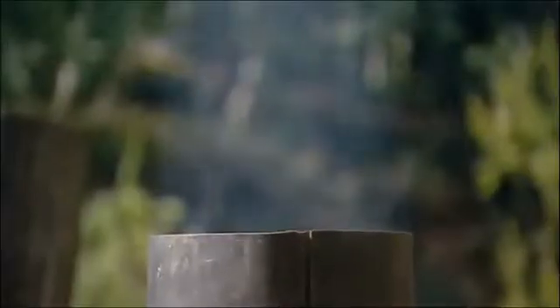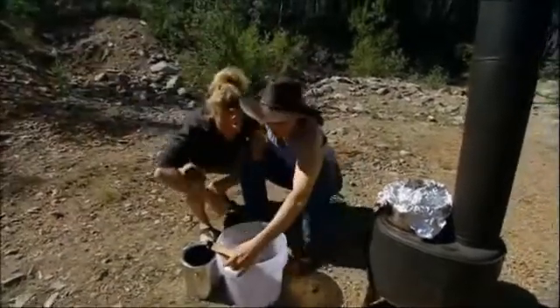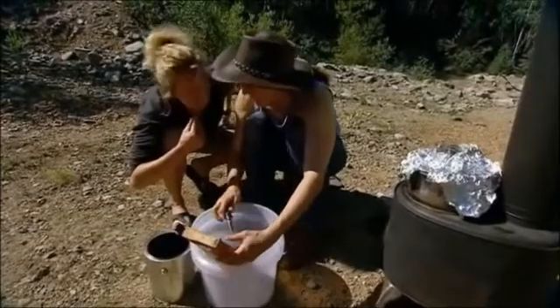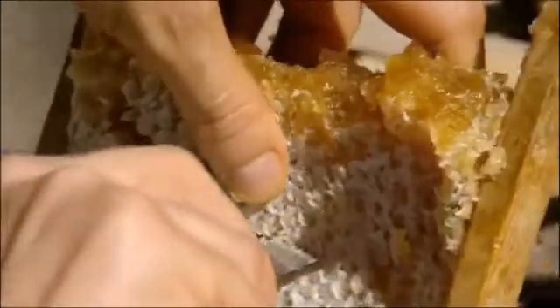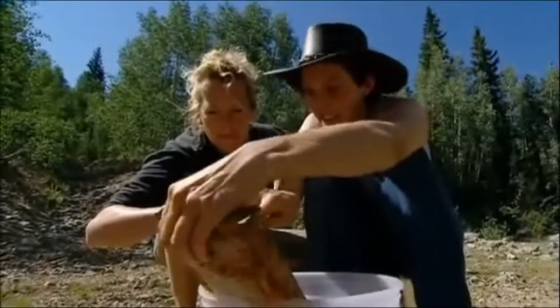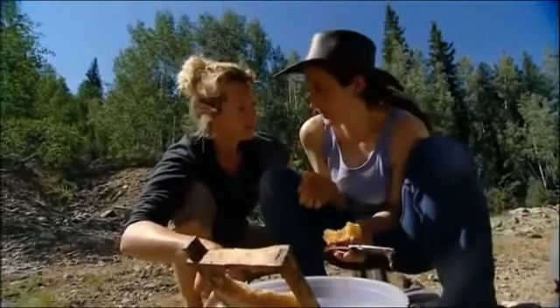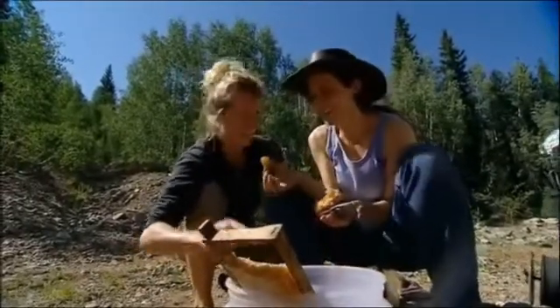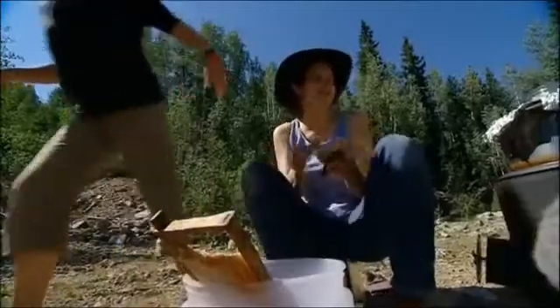Outside, Ellen's preparing her wax extraction. The honeycomb she collected is brilliant, but the majority of it is honey, not wax. The plan is to cut it out and melt it over a double boiler — the honey should sink to the bottom while the lighter wax floats to the top to be skimmed off. With mostly honey and barely enough for one candle, there's no room for error.